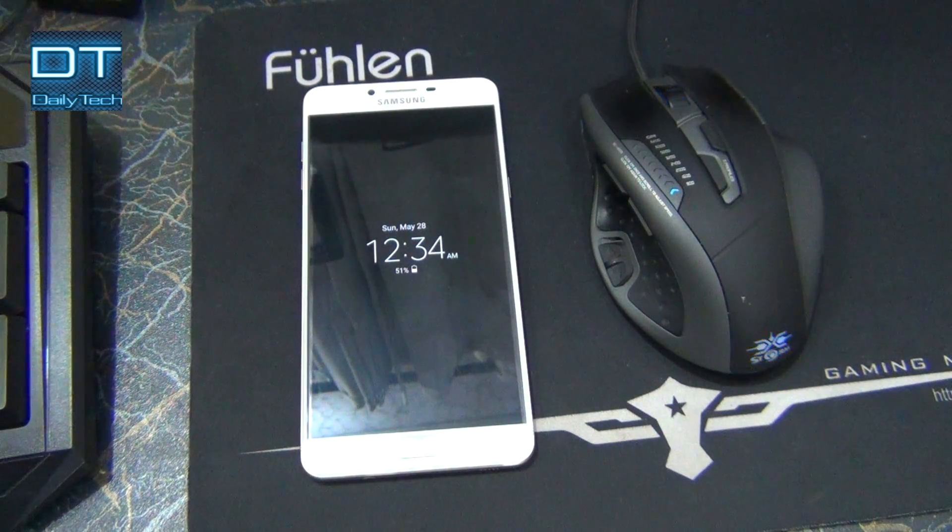So it's good to format it and I didn't format it for a long time, so I am going to show you how to hard format it on any Samsung Android phone, so let's find out.